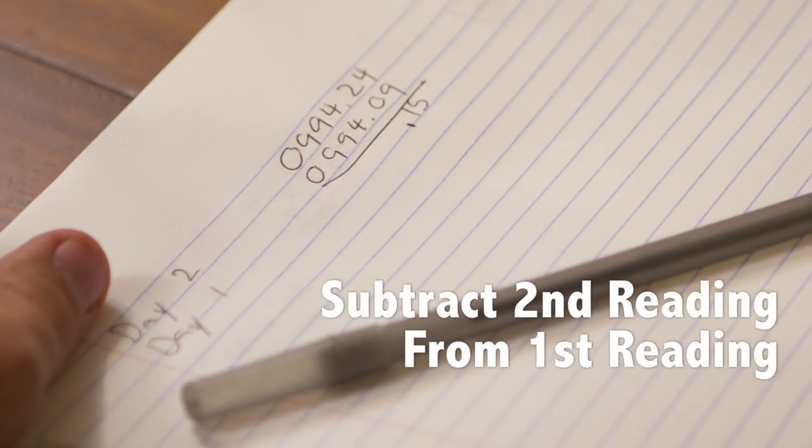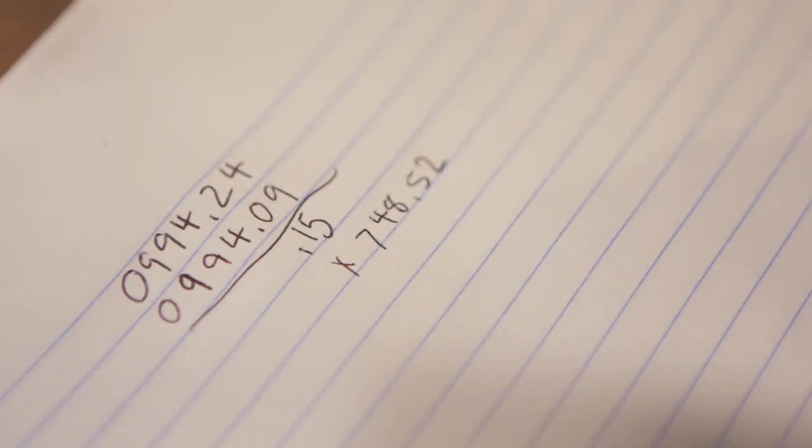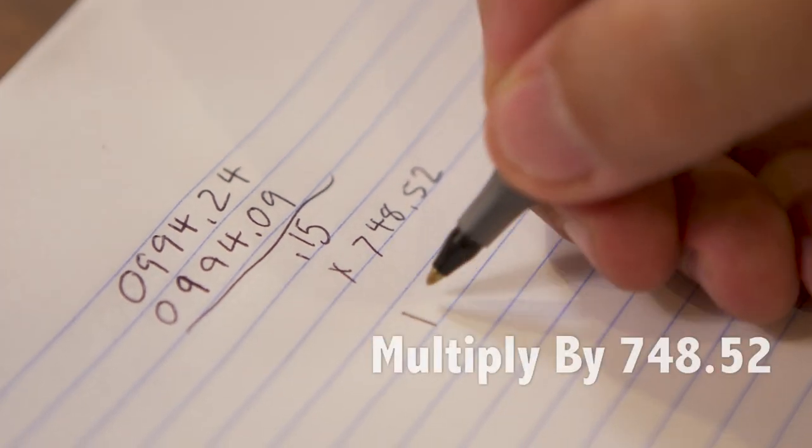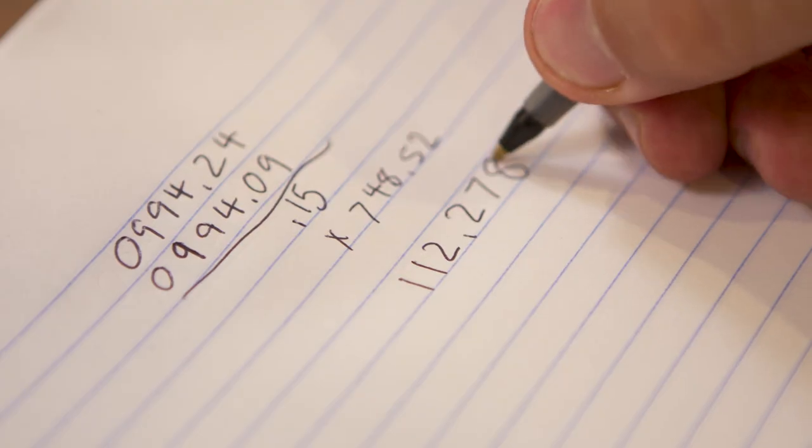Starting on the second day, subtract your second meter reading from your first meter reading. This is the amount of water in cubic feet that you used in 24 hours. To convert your number from cubic feet to gallons, multiply it by 7.48. It may sound complicated, but I'm sure you have a calculator somewhere.